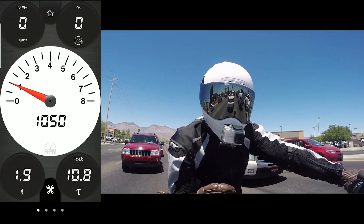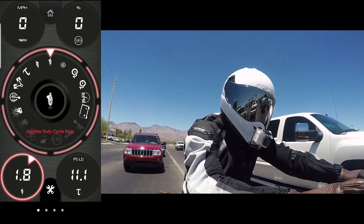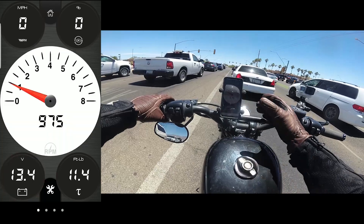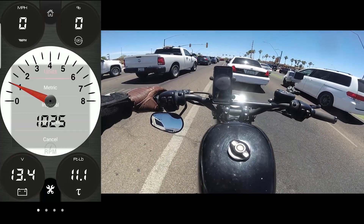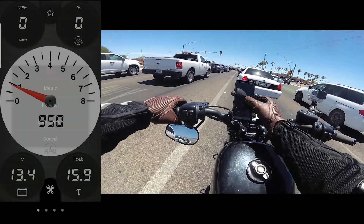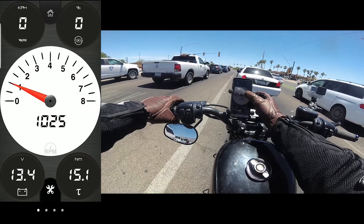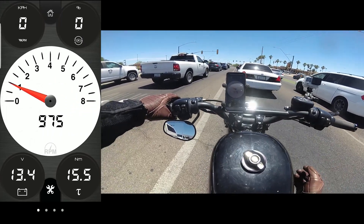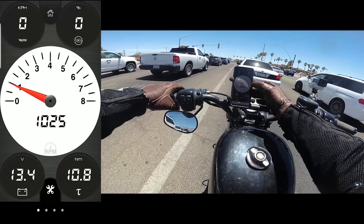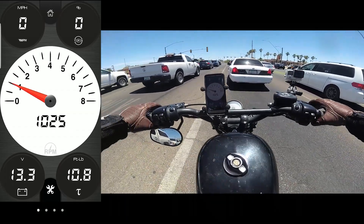I'm going to double check — I'm going to turn the bike off and start it back on to see if it saves this setting. So this is the RPM, miles per hour, throttle response, torque, and then spark plug. Let's move it to battery — so you can even double check your battery, which I think is really cool. And there's a button to change it to metric, imperial, or lock the screen. I know some of you guys are metric — and there we go, switch it back to imperial, foot pounds. That's really neat that you can do that.